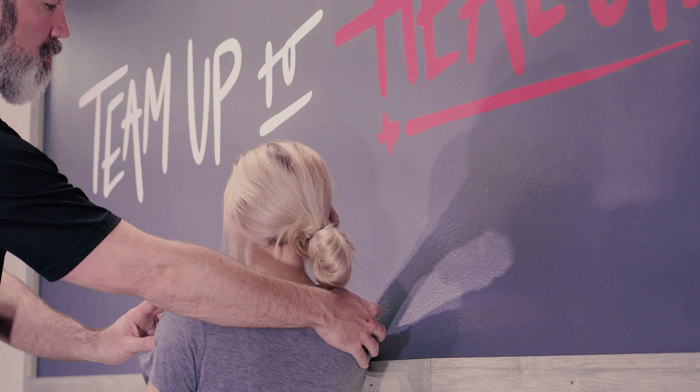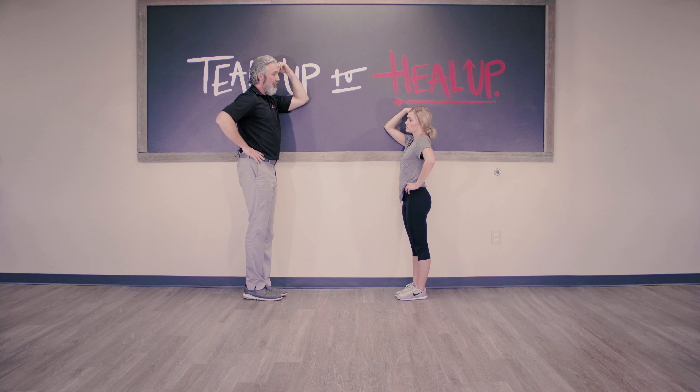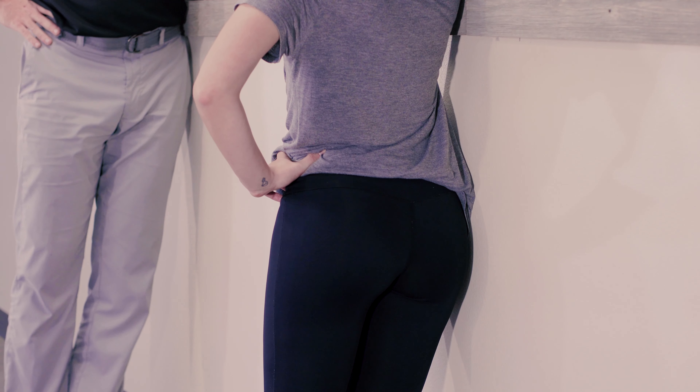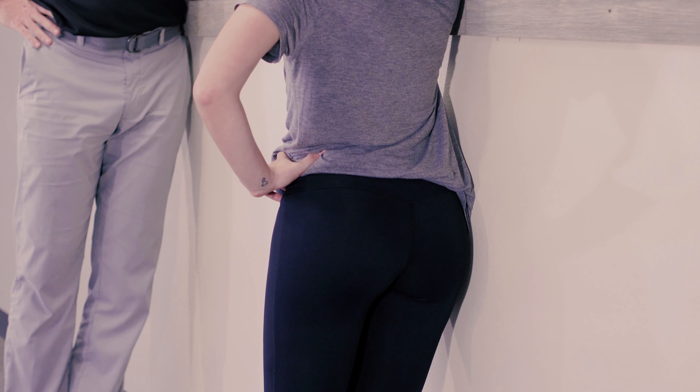Miss Caitlin is coming in crooked, so we want to get her straightened up. Her hip is to the left and out, so she's going to put that side to the wall to straighten up. One of the most important things in this position is to make sure the shoulder is to the wall. A common mistake is dropping the elbow down — you want to create space for the hips to move.